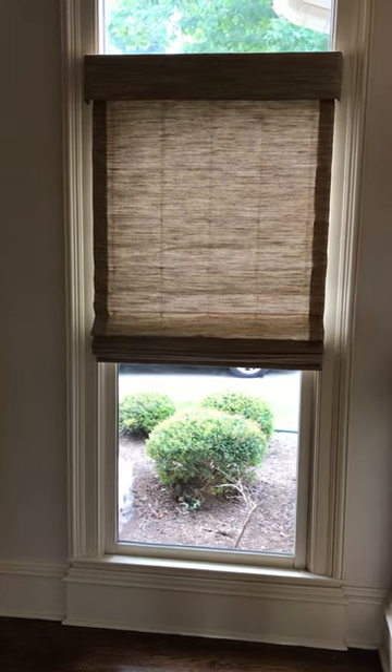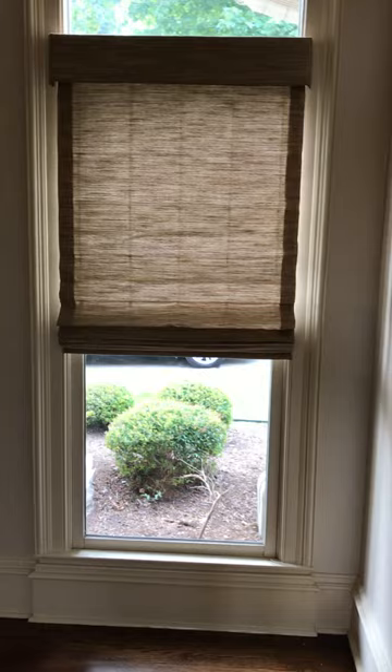Hello everybody, this is Mike Kirby with another Made in the Shade Minute. Today we're looking at cordless romans. These are fabric romans, custom romans, made with a valance, and they're cordless. Great color — the fabric is called Indora Straw.